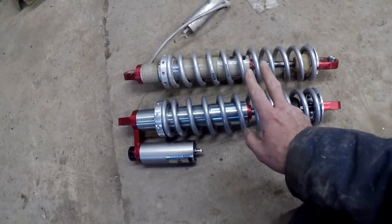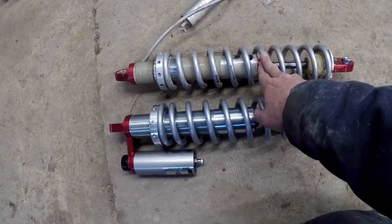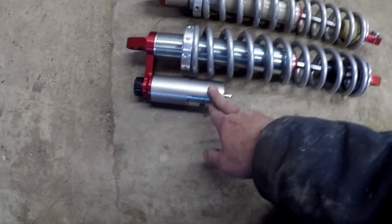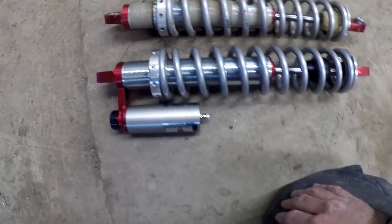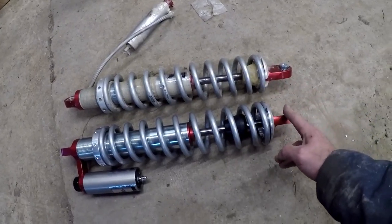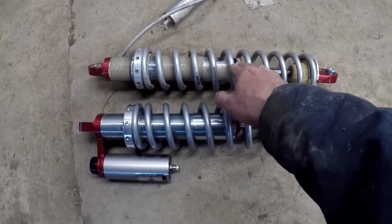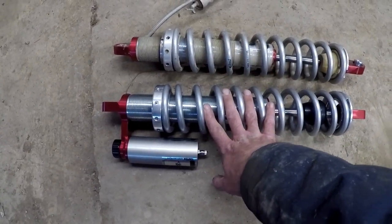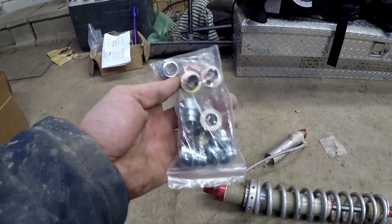Here you can see the difference between the shocks we're working on for the X4 compared to the Walker Evans for the 1000. The 1000 is actually a remote reservoir, whereas with the X4 we're going to be able to get away with these piggybacks, so you won't have to worry about finding a location to mount a remote reservoir. The overall length of the shock itself is a little bit shorter for the X4 — like I said, the others were just a little bit too long. Let's go ahead and throw this one in.